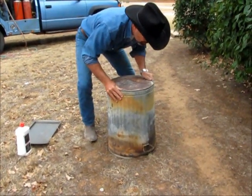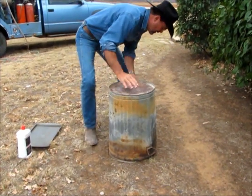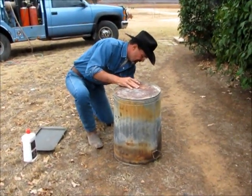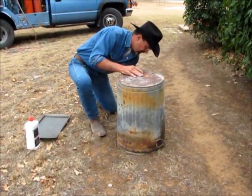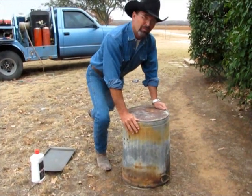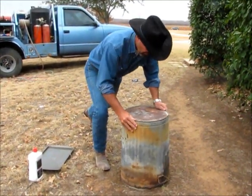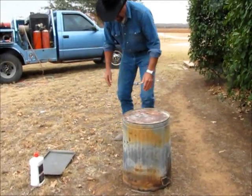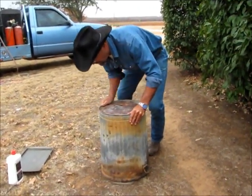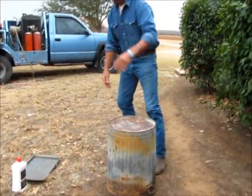You want that thing good and sealed on the dirt, because what that's going to do is seal in all the juices. That's the key to this thing cooking. And I'm going to tell you what — it will be the best turkey you ever ate. Get that good and sealed on the ground. Twist it around if you have to.